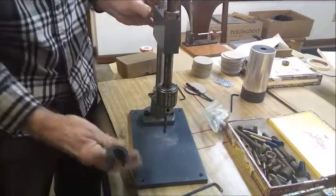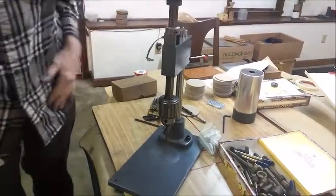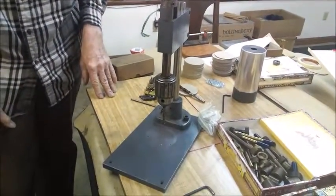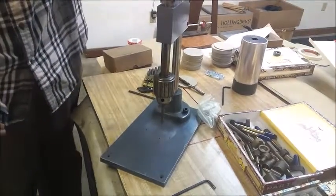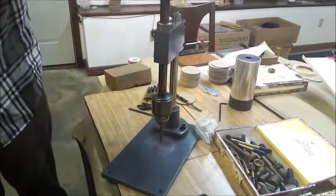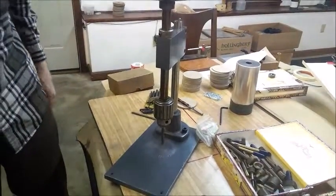There's this little U-shaped thing over here — you can use it to hold the drill out of the way if needed. But that's basically my hand-operated drill press that I've used a lot, and every drill depth comes out exactly the same.